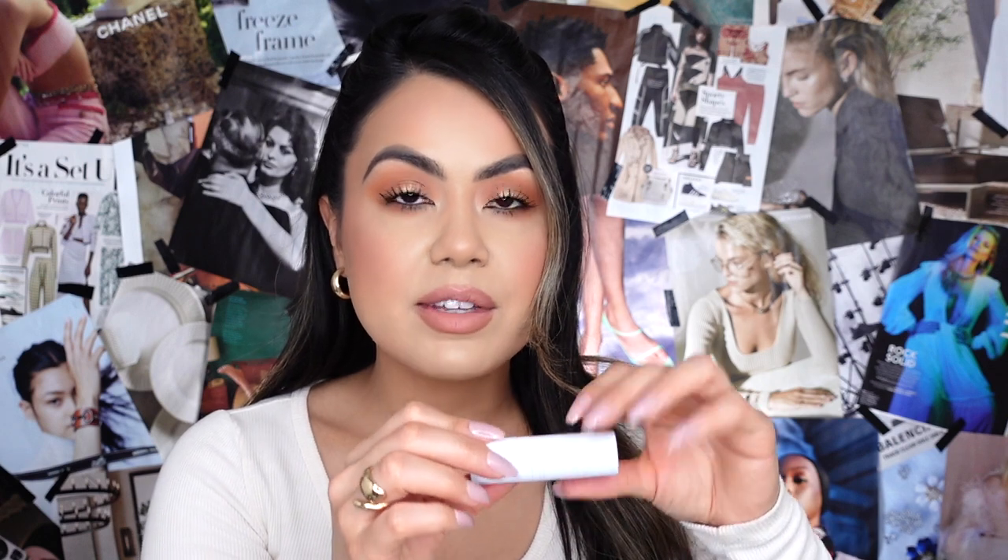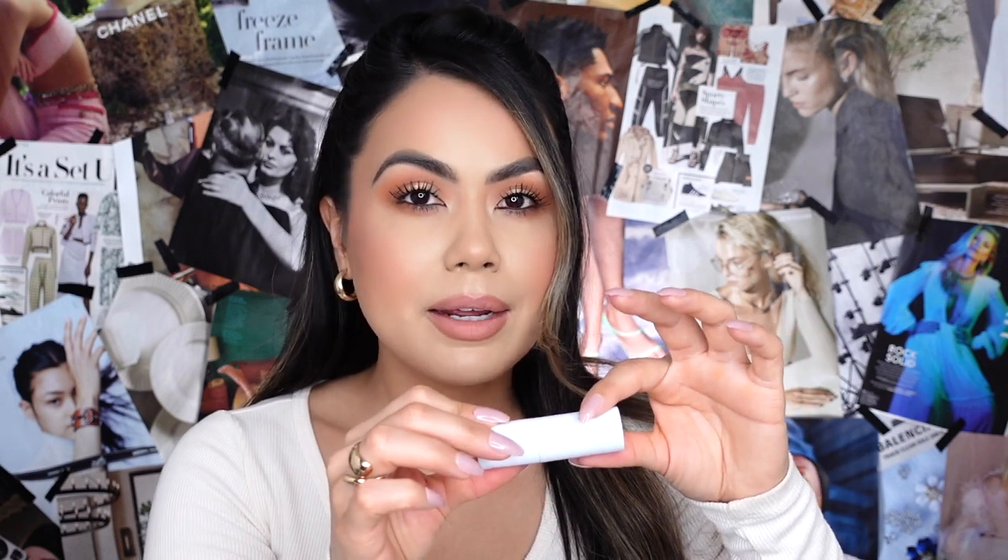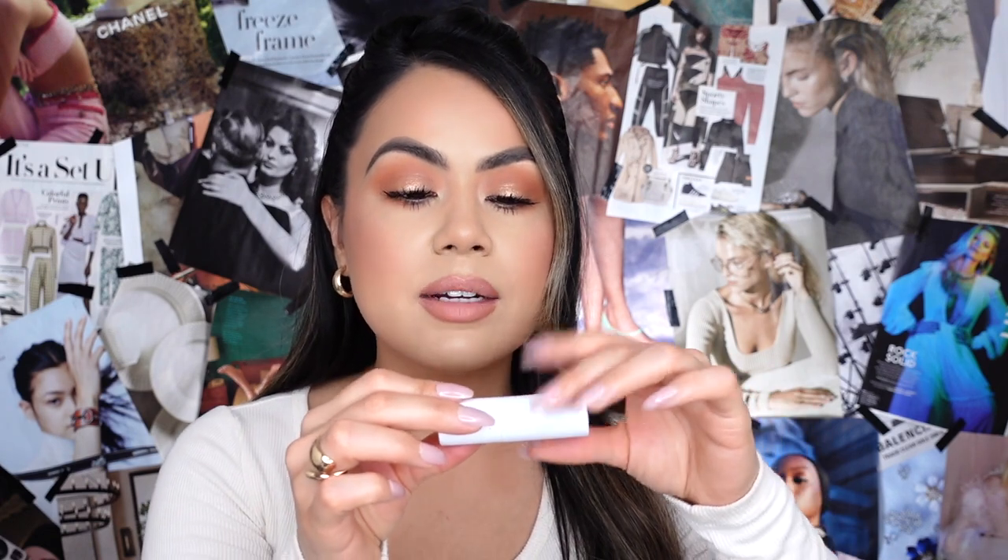It feels really luxe and well-made. Around the rim of this lipstick, it feels almost magnetic — it doesn't mention it on their website, but it closes so nicely and tightly that you don't have to worry about the top falling off. That's perfect if you're someone who throws their lipstick in their handbag. You won't have to worry about the top flying off or getting lipstick all around the inside of your purse. That is a big plus for me.